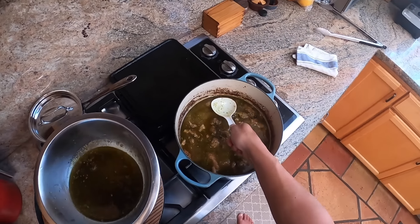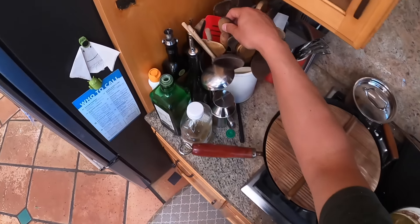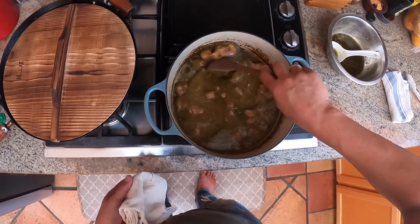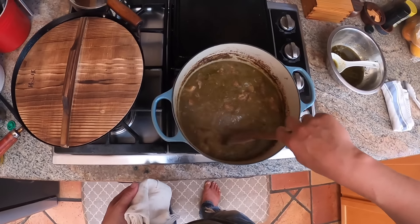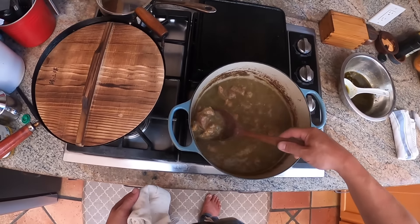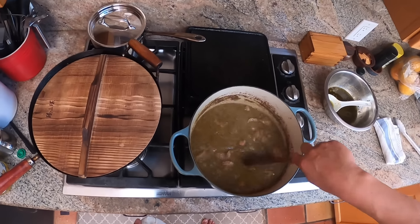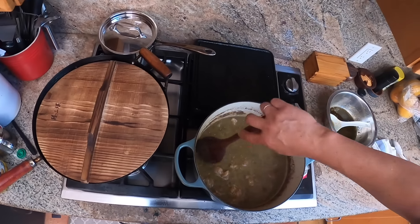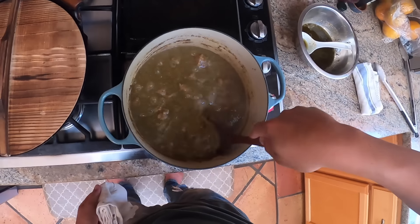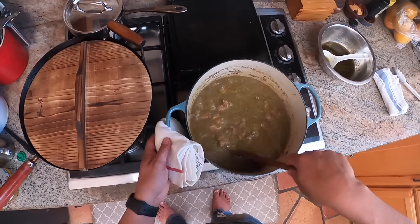You can do it however you like. I'm actually not going to reduce this too much because I'm going to take some of this meat out and tonight we'll eat it as tacos. With the leftovers, I'm going to add a couple cans of white beans and let them simmer in there, and then we'll eat it again in a few days as more of a stew you eat with a spoon.